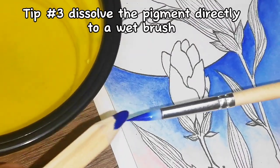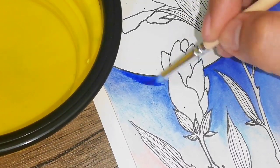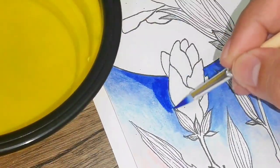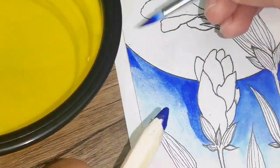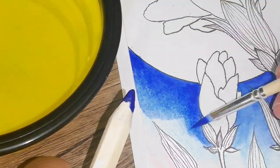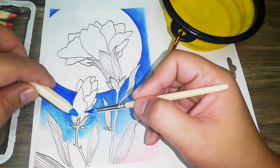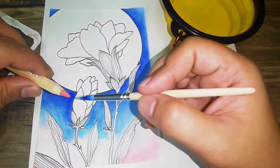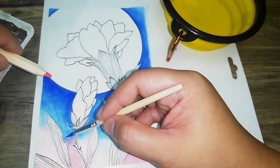For tip number three, you can dissolve the pencil directly onto a wet brush so that you can have a more solid or saturated color. Remember to be careful when doing this technique — make sure to only apply water to the tip of the pencil lead and try not to wet the wood part. Here is some more footage to illustrate how it's done using different colors. It may take you longer to paint this way, but it's worth it as it gives more punchy colors.